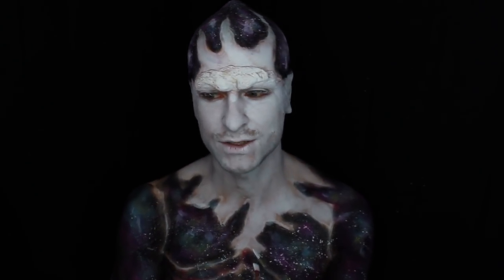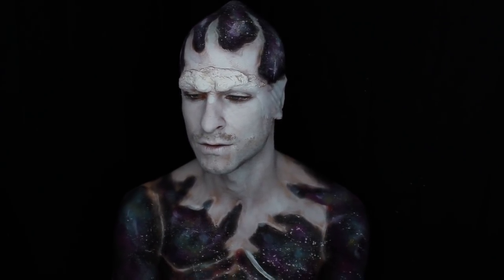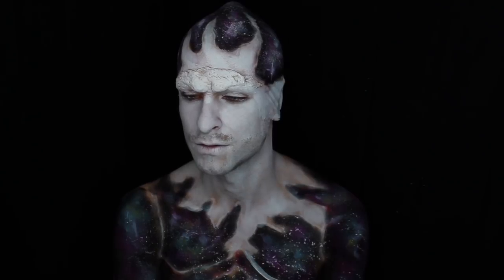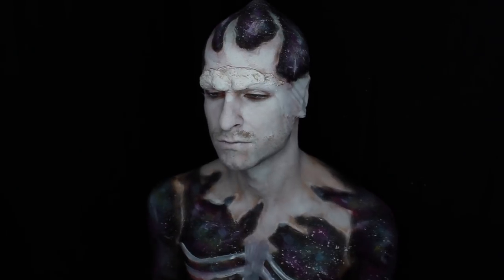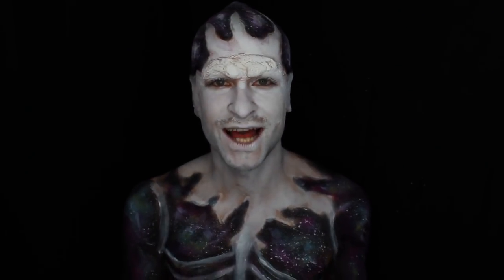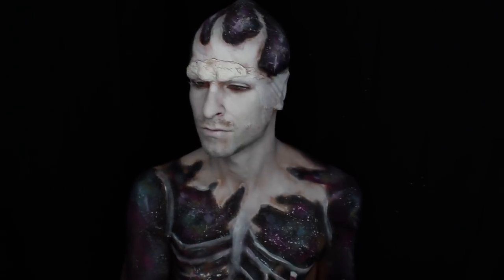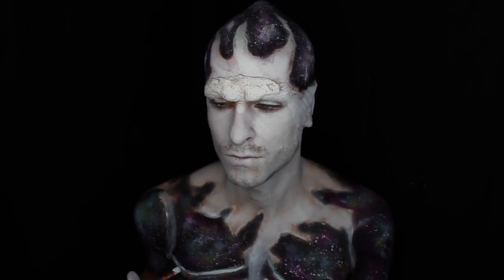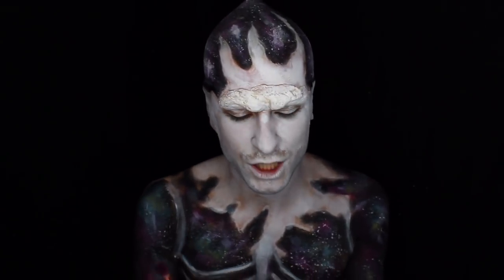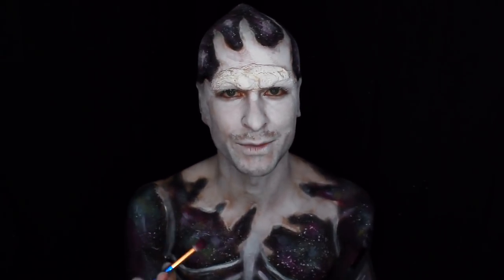Start mapping out that ribcage using some white body paint. Next, we're going to highlight the high points of the bones using some white cream paints. Using a small brush and the Ultimate NYX eyeshadow palette, we're going to go in with the matte pink and just add some dimension to our white base.